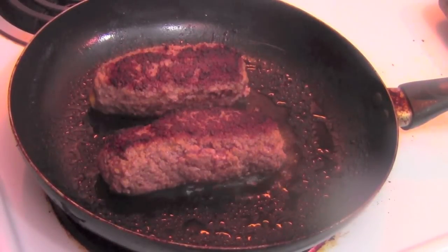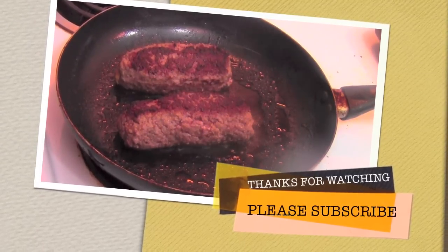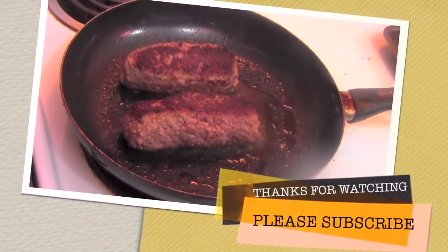I ate the whole plate of ham dogs — my belly demanded more. They demanded more ham dogs in my belly. Fat Boys Food Reviews, peace.